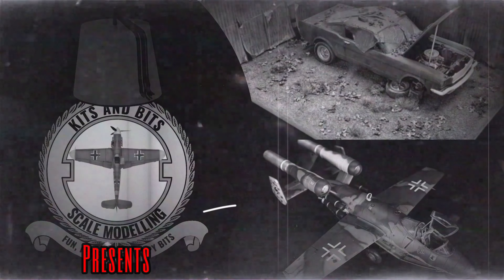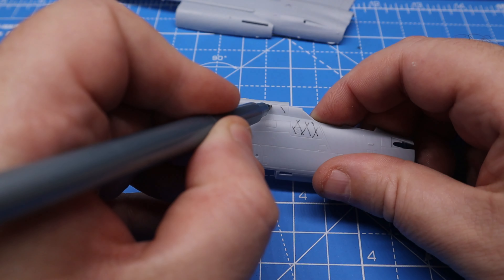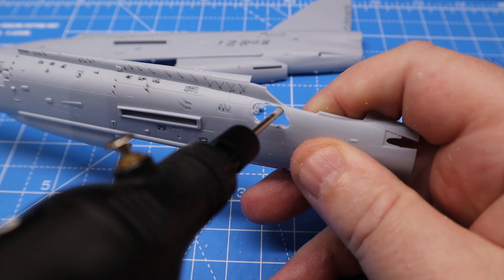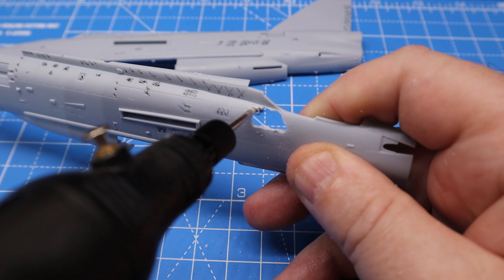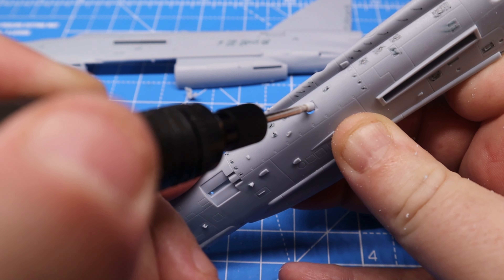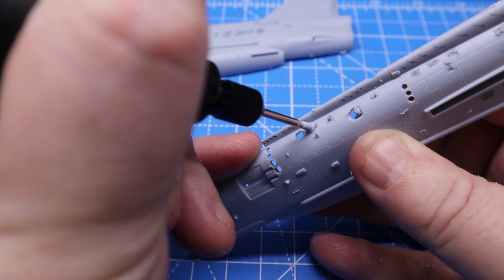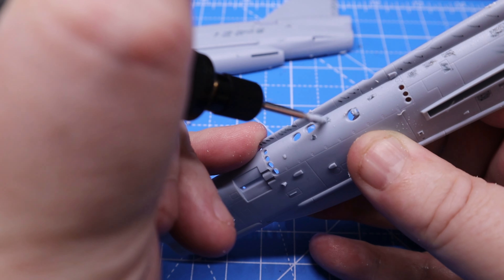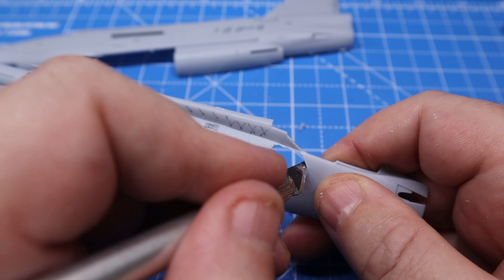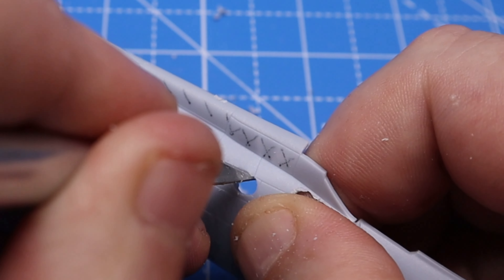First up, before I cut anything out, I needed to mark where I was going to cut. This was done with a fine point marker, everywhere I needed to cut out. This was then followed up by cutting out the marked parts using my variable speed rotary tool. Because the Lightning had been sat there for years and had worn away, precision wasn't always a thing, though parts like the hatches were cut away and then filed down to make them the precise size and shape.